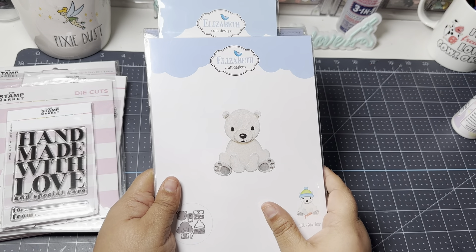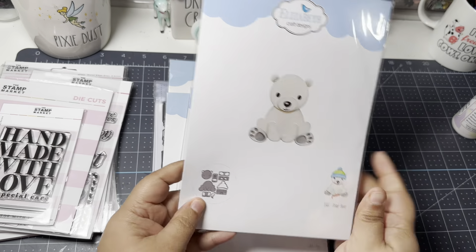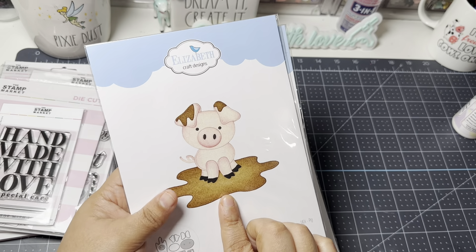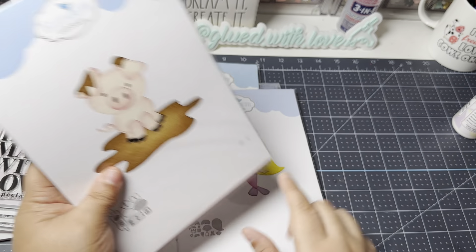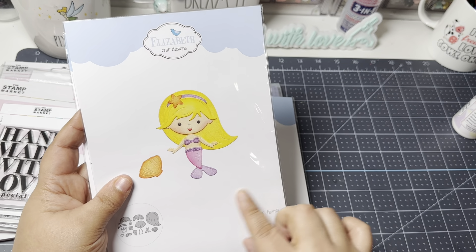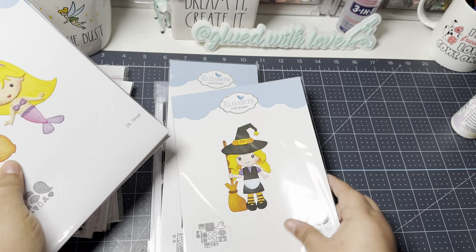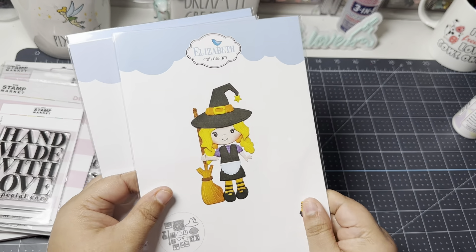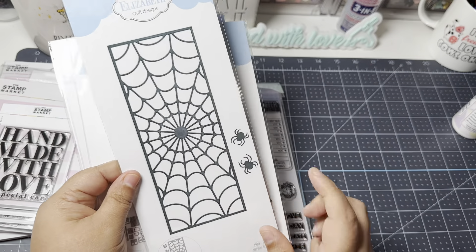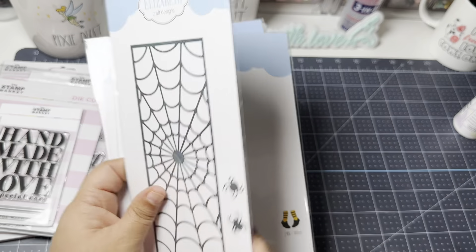These dies and stamps are from Elizabeth Craft Designs — around two to three dollars each. I picked up the polar bear, the pig (which I already have, but it was only two bucks), the mermaid for Disney swaps since it makes a perfect Little Mermaid, the witch die, and a slimline spiderweb die.